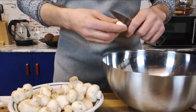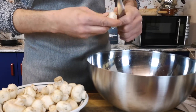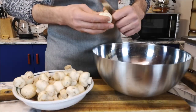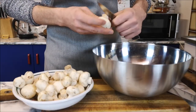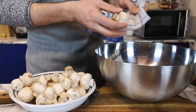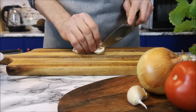I'm starting by cleaning my mushrooms. You can do this step with a knife or with a clean kitchen towel. After that I'm going to cut them into quarters.